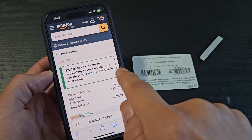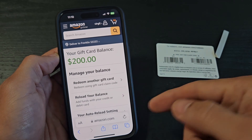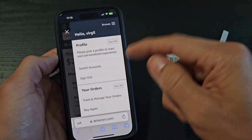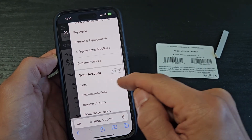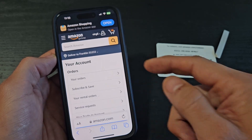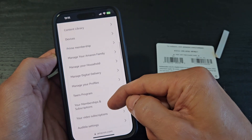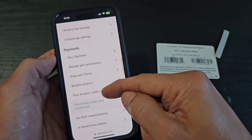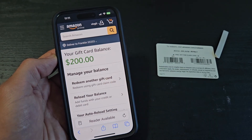You can check your balance anytime in your account. To check it later, tap on your avatar or your name, keep scrolling down, and under your account tap 'see all.' Then scroll all the way down — under payments it says 'manage gift card balance.' Tap on that, and voila.